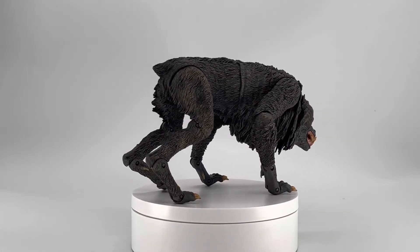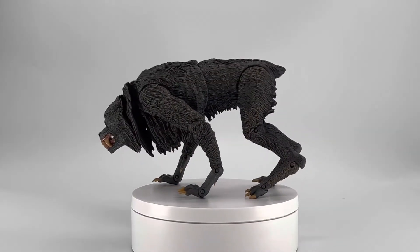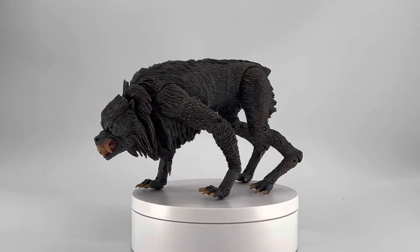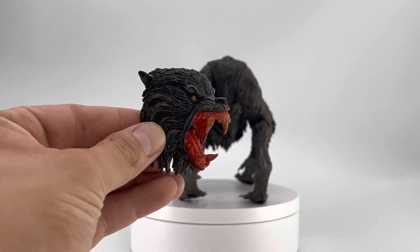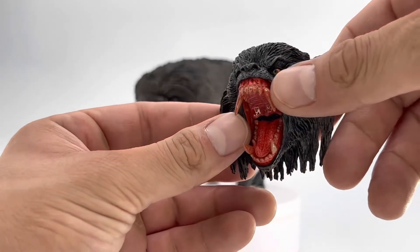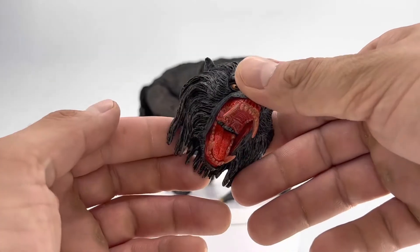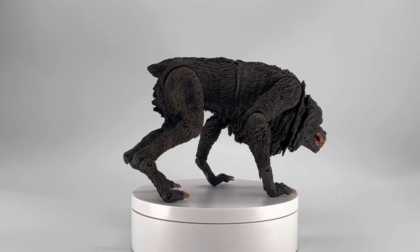His box was actually beat to hell, so Target went ahead and gave me 10% off — not complaining. As you can see, there's no box here; we threw that away. The figure itself will be much more useful. He does come with one accessory, and that being an alternate head. Look at that — the detail, the anger, the scariness, the blood on the teeth. NECA always hits it out of the park with their sculpt and detailing.